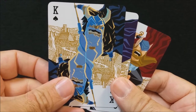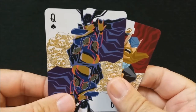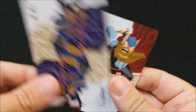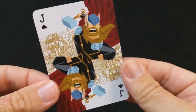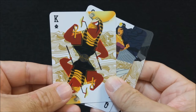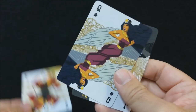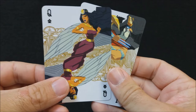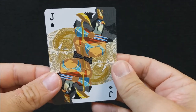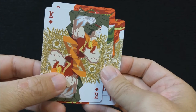For the spades, representing Norse mythology: the king is Odin, the queen is Hel, and the jack is Thor. For the clubs, representing Egyptian mythology — David's personal favorite: the king is Ra, the queen is Isis, and the jack is Horus. For the diamonds, representing Slavic mythology: the king is Dazbog, the queen is Lada, and the jack is Veles.